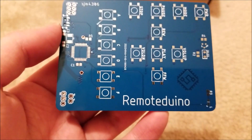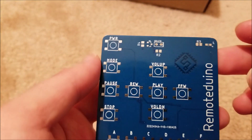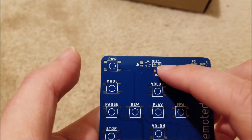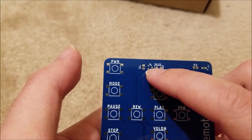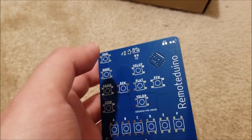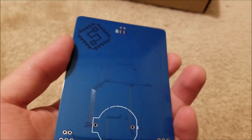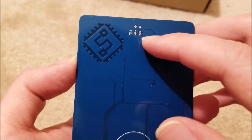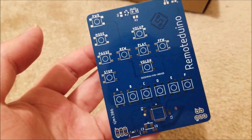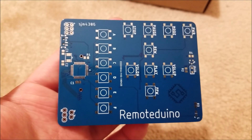I randomly called it 'Remote Duino' — I'm sure there's some other project out there with that name, but whatever. I added a little LED to show when a button's pressed. The IR LED goes here. I added the option, if you want to run this at a higher voltage than the three-volt battery, of using a transistor and a current limiting resistor so you can drive it much harder and get great range. I also added the option to just put a solder blob to directly drive it from the microprocessor pin if you don't care about range.